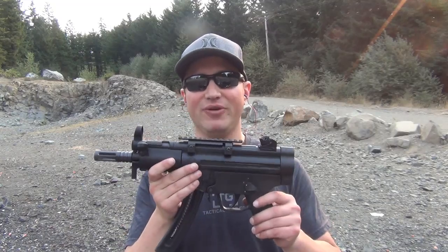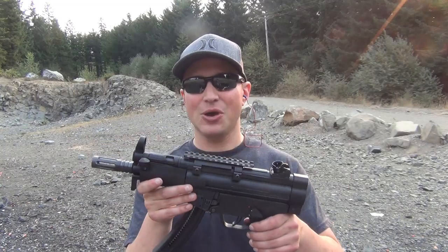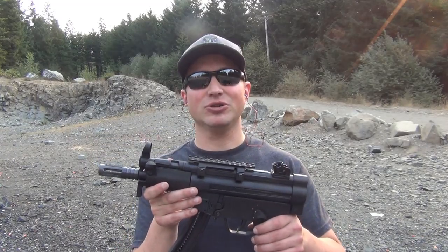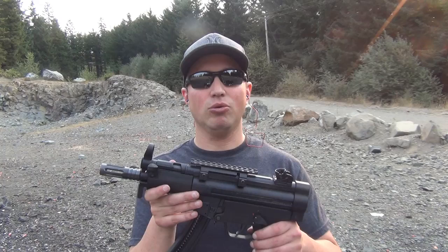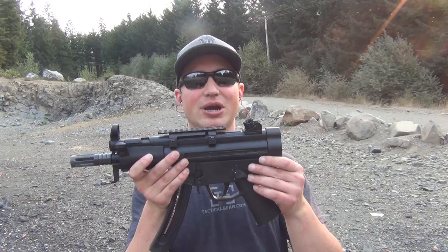It's not something I'd recommend for home defense, and obviously not something you'd want to use for carry purposes, but it is one of those fun guns to shoot. If you're just looking for a cool 22 long rifle pistol, this is one I'd recommend.